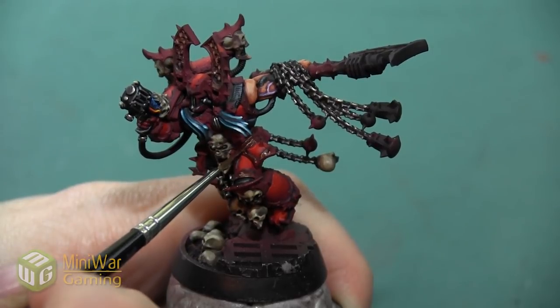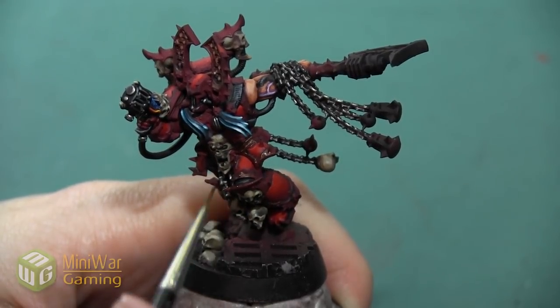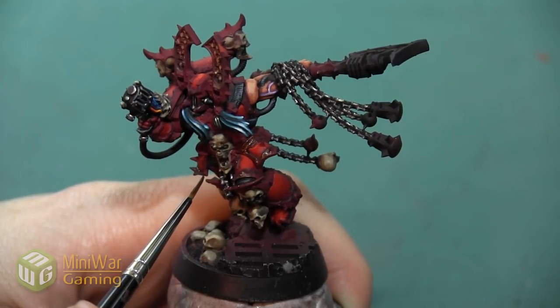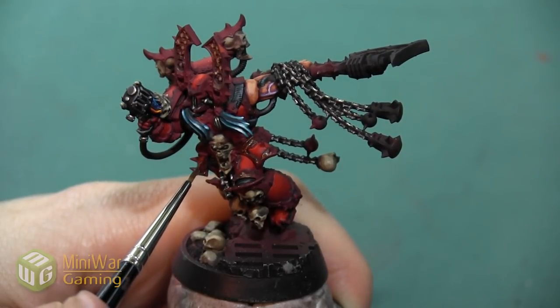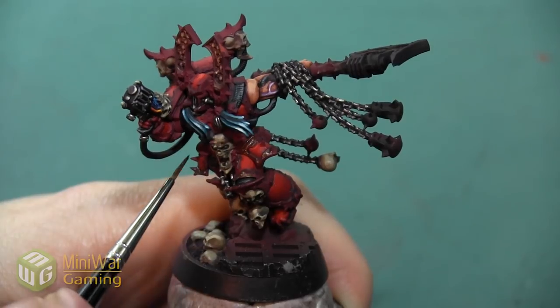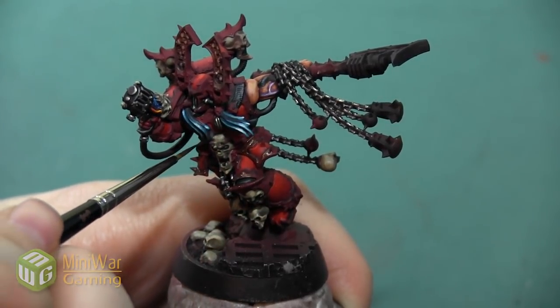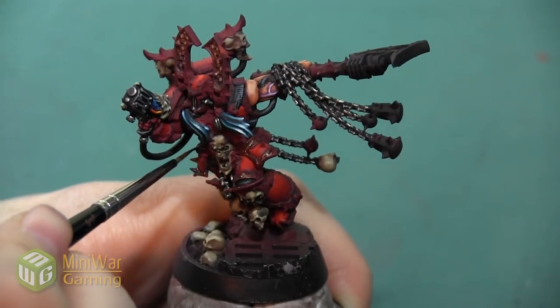Karn, like almost any other Chaos Space Marine, has a lot of armor trim areas, so we're just going to go through and make sure we catch them all. There's also a Khorne symbol on the bottom of his feet that I'm going to paint in this color, and any other accent areas that I want to be a nice bright gold.